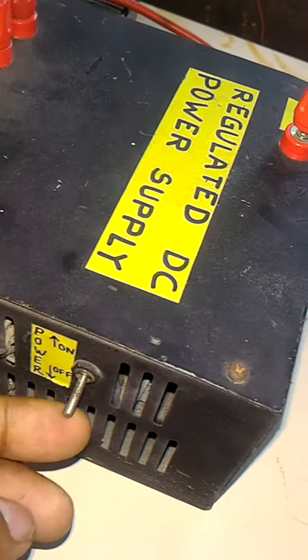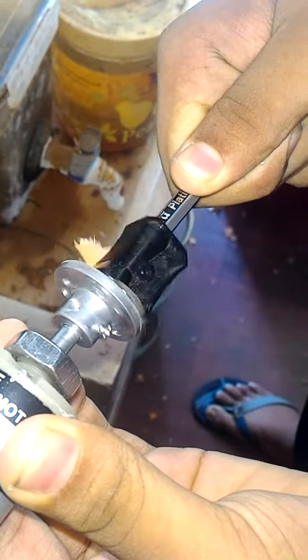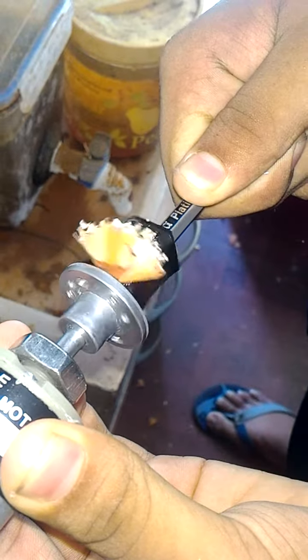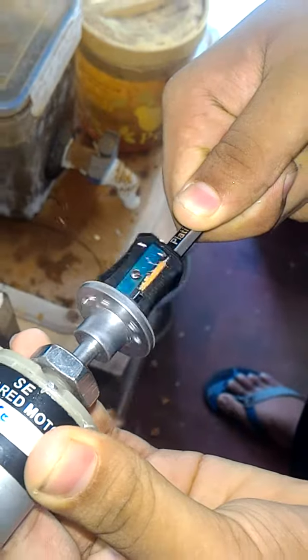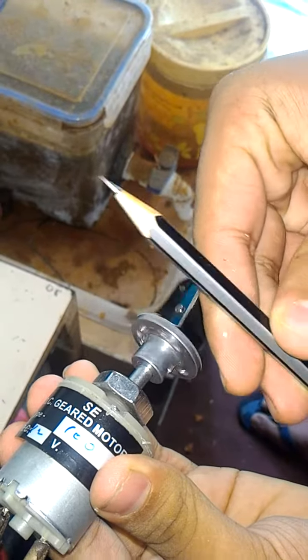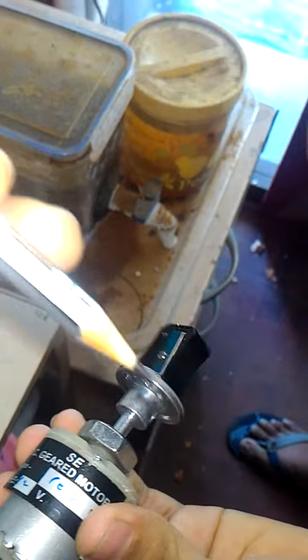This is the on switch — I'm going to switch on the power supply. Yeah, it's done. We sharpened it — let me see if it's really sharp.